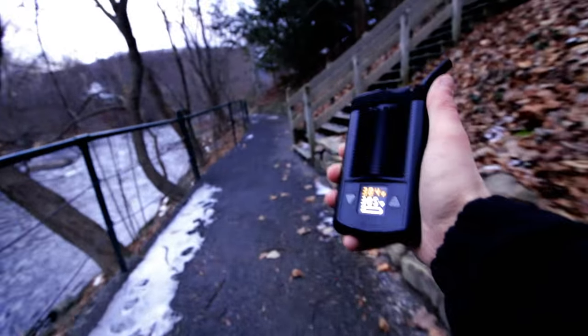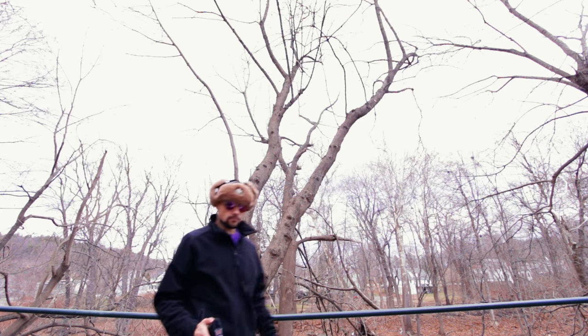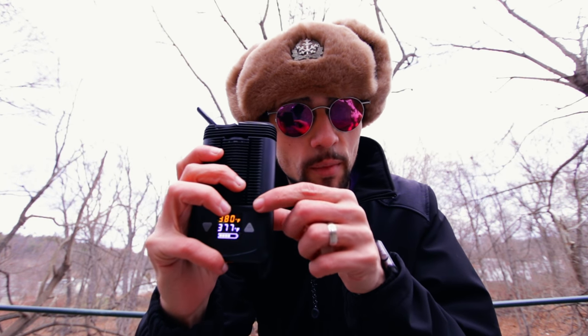I think the Mighty is better than the Crafty, and here are a few reasons why. The Crafty only has one battery. The Mighty has two. It lasts twice as long.